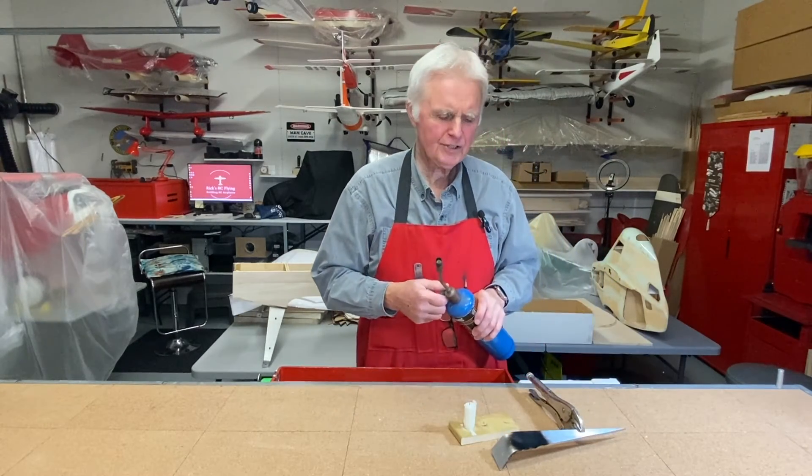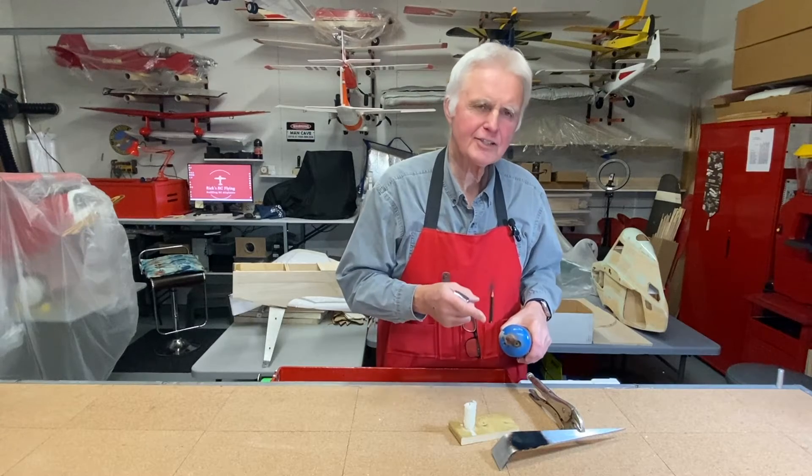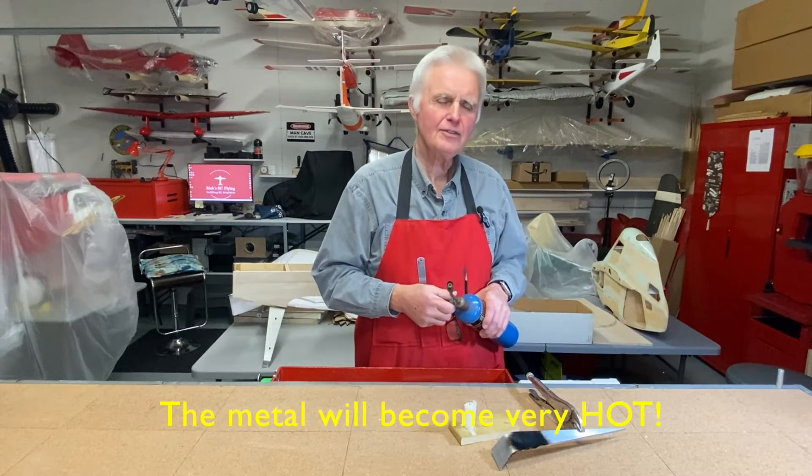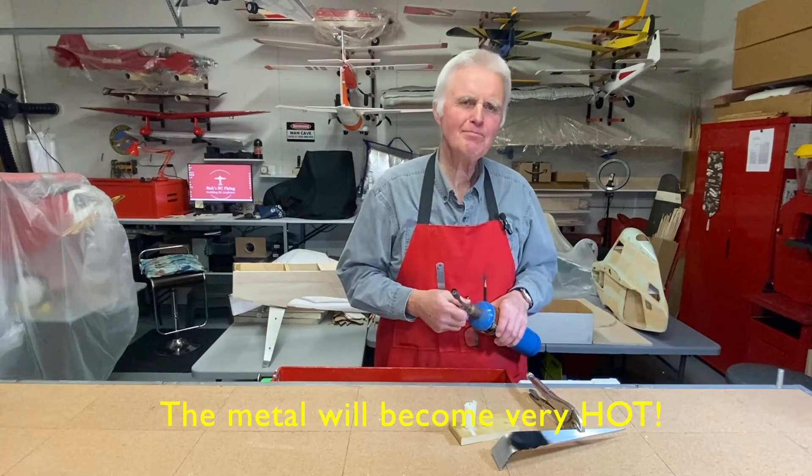And now what we're going to do is burn that soot off with the torch. When it disappears, you've reached the temperature where you can bend the aluminum.